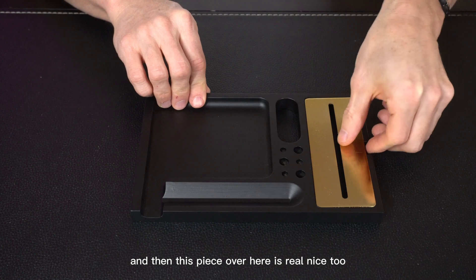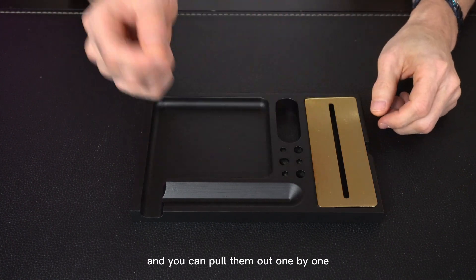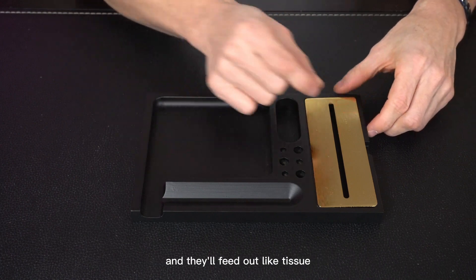This piece over here is real nice too. It's held in by magnets. You can put your rolling papers underneath, feed them up through the top, and pull them out one by one — they'll feed out like tissue.